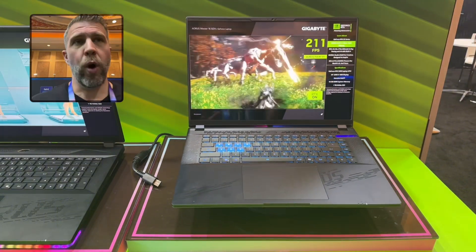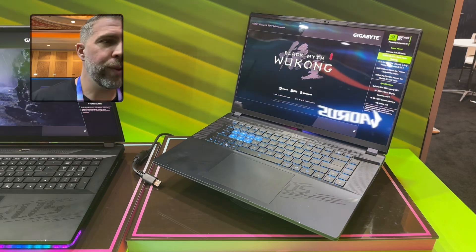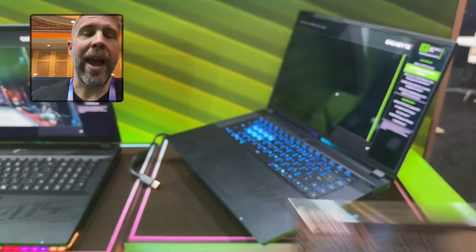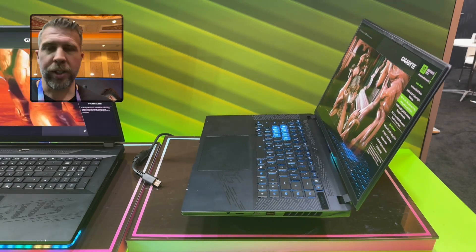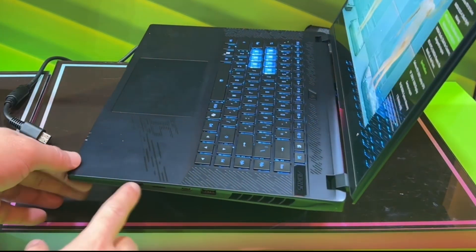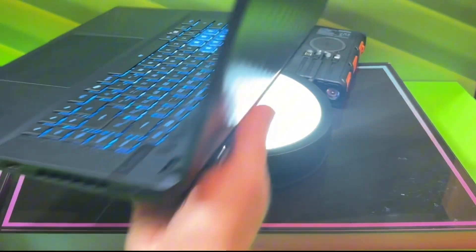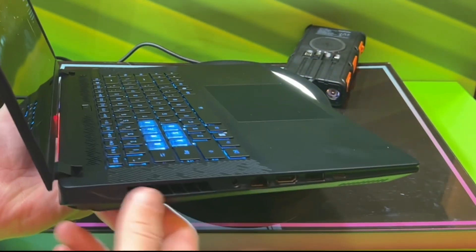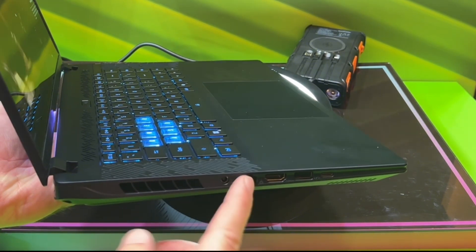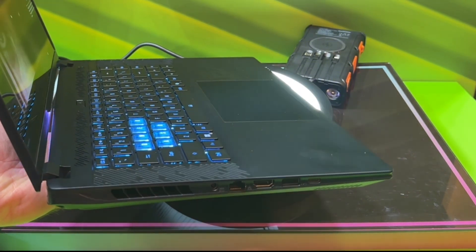This one also has an OLED display. It seems lighter weight and still supports all the latest gen tech, including Thunderbolt 5 and Gen 5 SSD support. On the right side we have a headphone port, a microSD, a Thunderbolt 5, and a USB-A, plus a right-side exhaust. On the back there's a left and right exhaust. On the left side we have another exhaust, power plug, upward-facing Ethernet, HDMI 2.1, another USB-A, and another Thunderbolt 5.